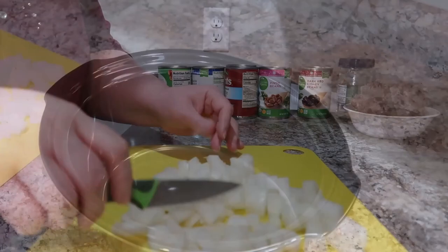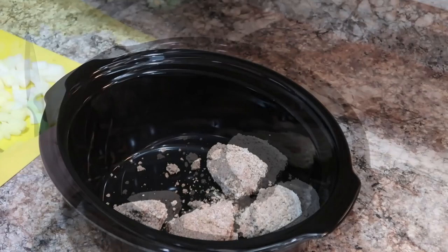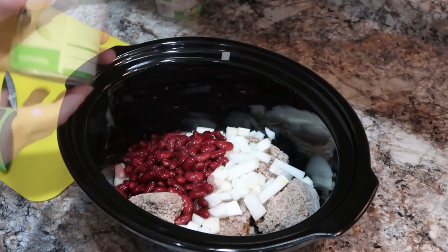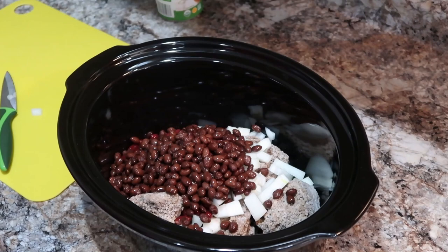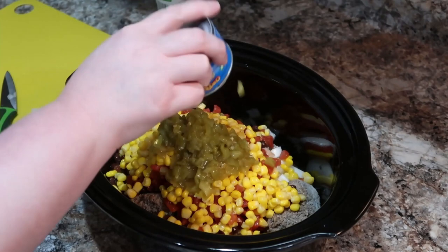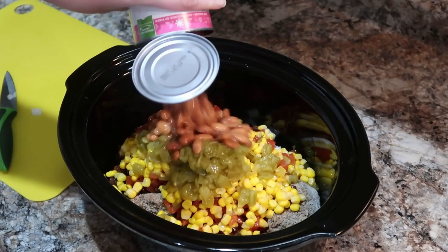To my crockpot, I'm just adding my already cooked ground beef that I store in my freezer — it's frozen and will thaw out as it cooks. We're adding our onion, some pinto, kidney, and black beans, as well as some corn, diced tomatoes — I actually used two cans of diced tomatoes — and one can of diced green chilies. It called for a diced jalapeño and I didn't have any, so I left that out, but we did top it with pickled jalapeños at the end. We're also going to add in a packet of taco seasoning and a packet of ranch dressing mix — I just used my homemade ranch dressing mix.